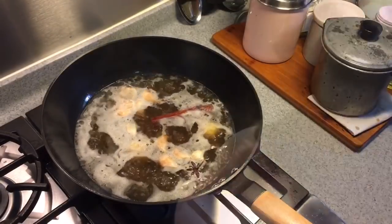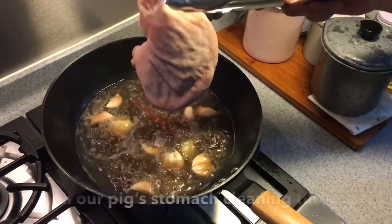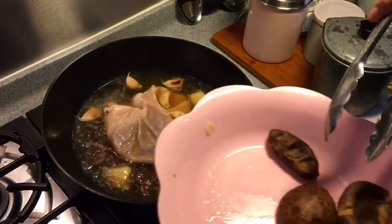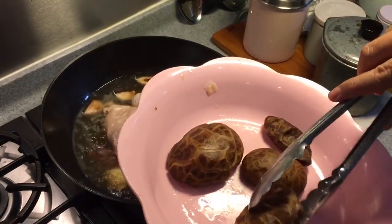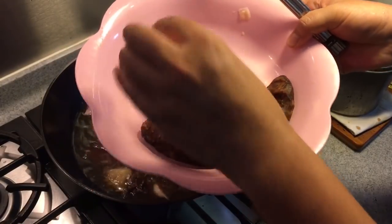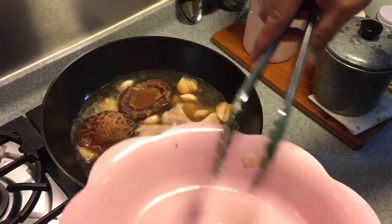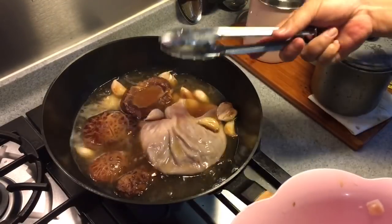Once the stock is boiling, add in the pig stomach — I've already cleaned this. If you want to know how to clean it, please search on YouTube for Spice and Pans pig stomach. I've also hydrated four giant mushrooms; if you have smaller mushrooms, you can use six to eight of them. These are pretty big — beautiful mushrooms. Put them all in and we're going to braise this for an hour. At the 30-minute mark, I will turn the stomach to the other side.